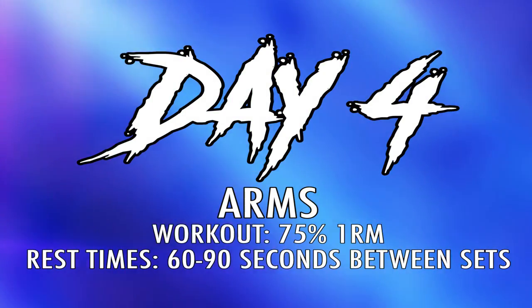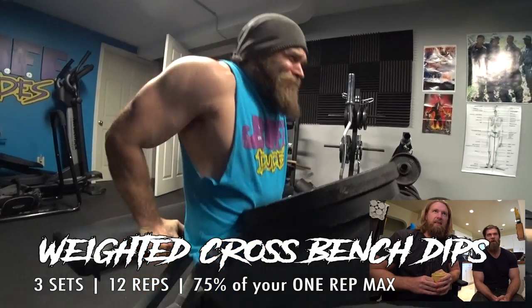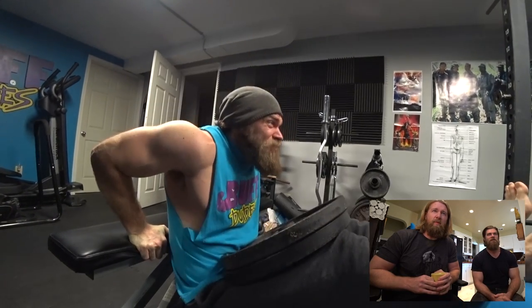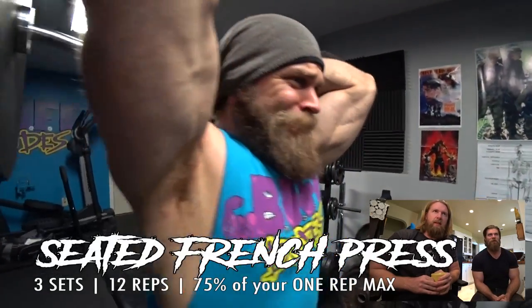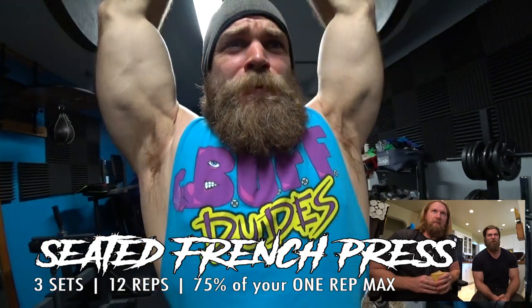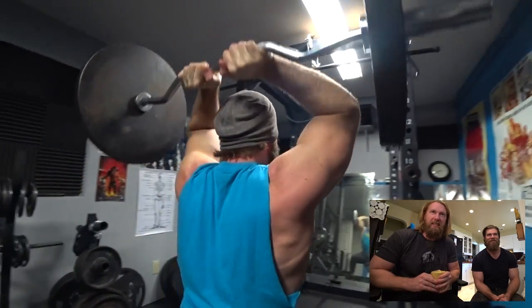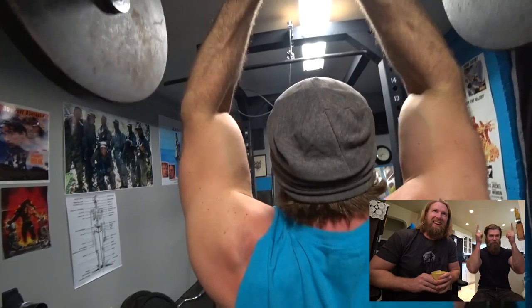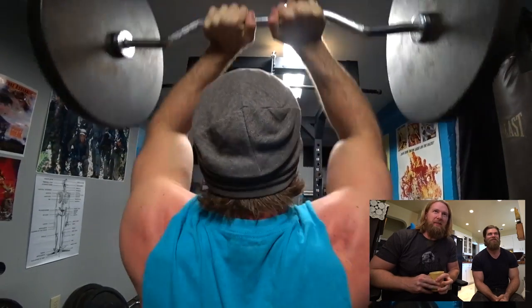Day four: arms — favorite day of the week. I had to cut my shirt just for arm day. I styled it. Got the plates in the lap. Sometimes it's hard to get up and down from that position because the guy who usually helps put the plates on is working the camera — it's hard to be a spotter and a cameraman at the same time. The beard's actually lifting the weight — that's not even his arms. My beard is my spotter now.